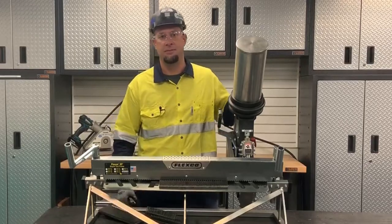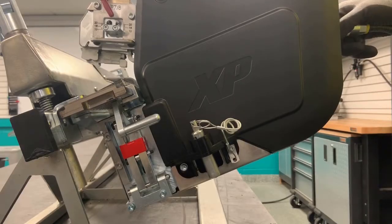Let me show you how to do this. To install with the two-step feature, insert the stop pin in the side of the tool.